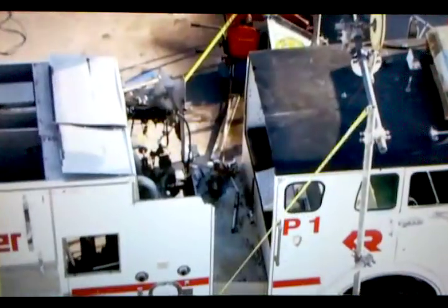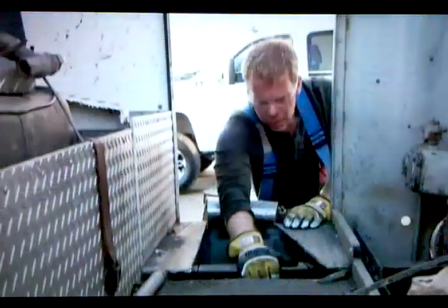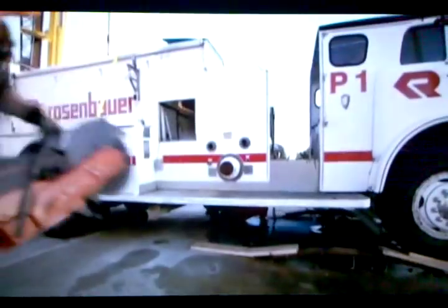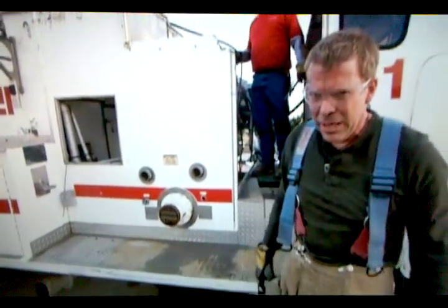We're going to hop back in the truck now and push that fire engine right through the diamond wire. It's exciting stuff. You can feel the whole truck shaking as that diamond wire is going through the fire engine. We're really close. We're fighting the sun right now. We're almost all the way through our fire engine.